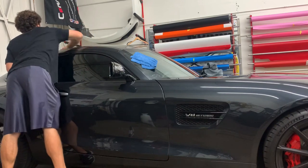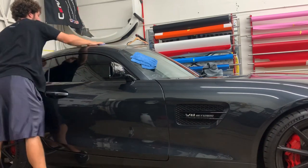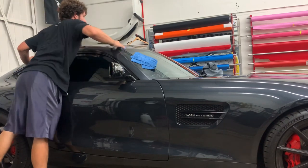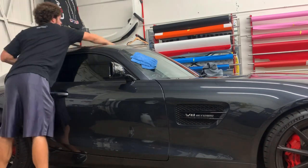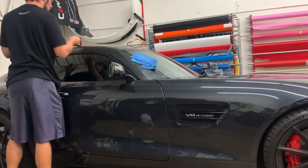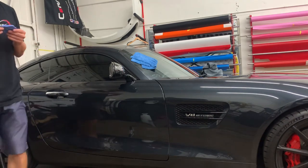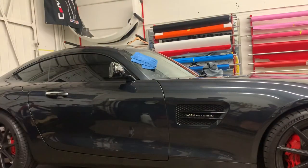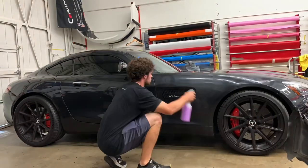Putting in some elbow grease there. Claying is not the easiest task — it can take a lot out of you and make your arms sore. I've been doing this for so long that I've got those big buff clay arms, so it's not too bad, but I remember when I started — particularly when I was working on vehicles for a minimal amount of money when I first started detailing — I was beat after a day.